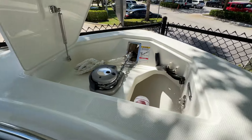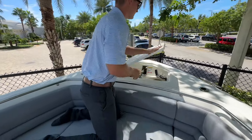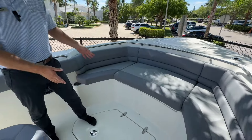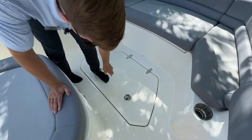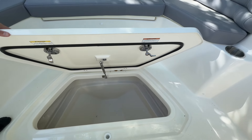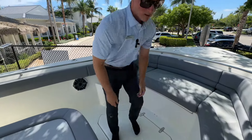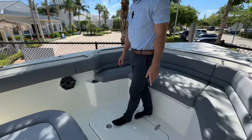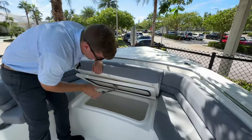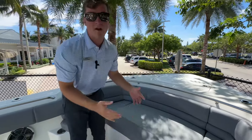All the way forward you have your windlass with remote control. In between the seats, you have in-deck storage — you can never have too much storage on a boat. It's a very deep compartment and wouldn't be a bad spot for life jackets either. You have your JL audio speakers up here too, plus two more cup holders off the loungers. You also have another storage compartment that would be a good spot for drinks — you could ice that down. You have drinks up here in the bow as well.